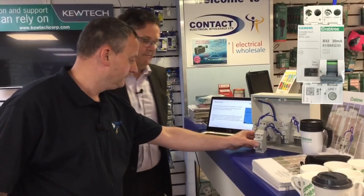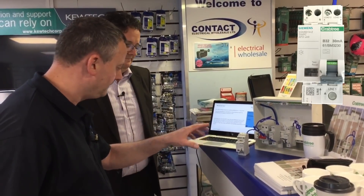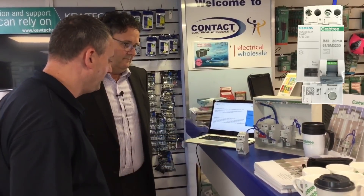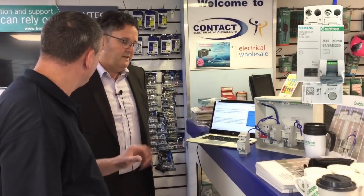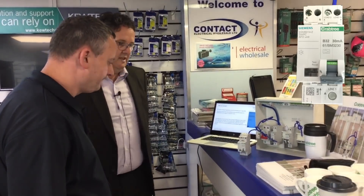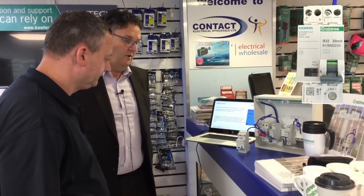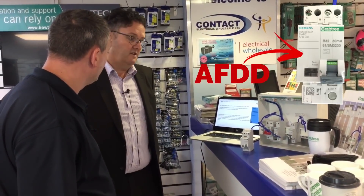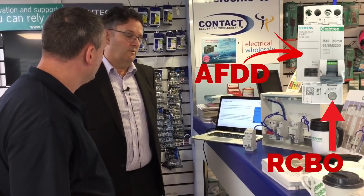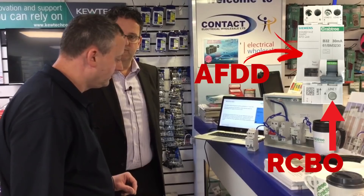So that brings us to the arc fault detection device. It looks very small compared to some of the others I've seen. As far as we're aware, the competition we've seen so far are actually three modules wide and they've combined theirs with an MCB device. The advantage of ours is we've actually combined it with an RCBO, so it really is a belts and braces solution with RCBO and MCB AFDD protection.